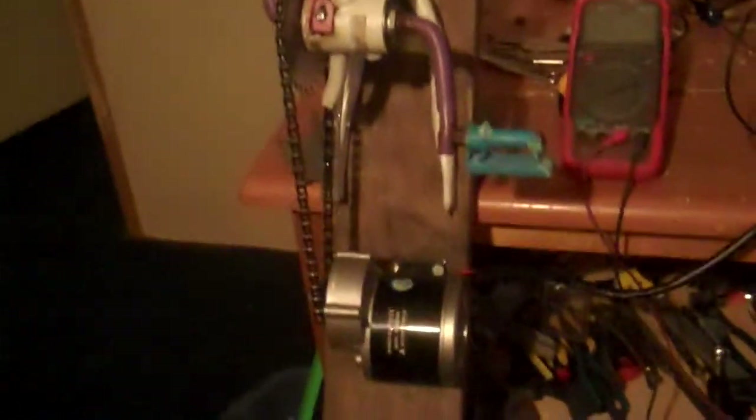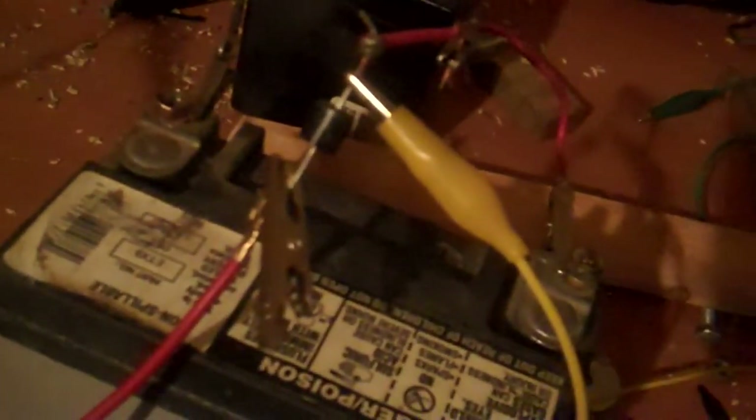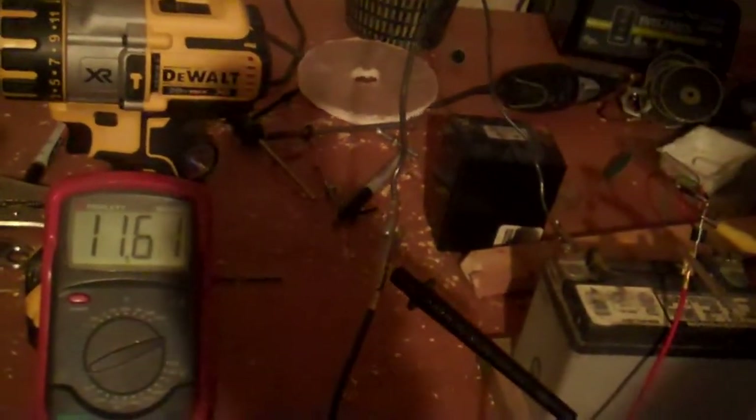I cut it up and put it on my motor that I had gotten for my bike project. I wired that up and put a blocking diode in there. Now on this side of the blocking diode you're gonna get the voltage of the battery, which is 11.61. If I take this off and go on that side of the diode, there's no power. That allows me to connect the hot wire of the motor to the hot wire of the battery without the battery running the motor.